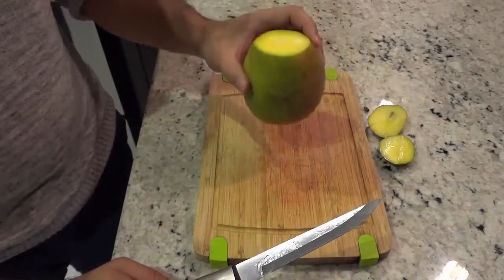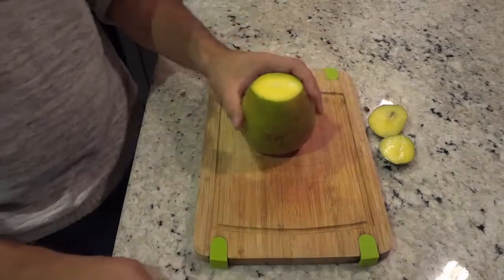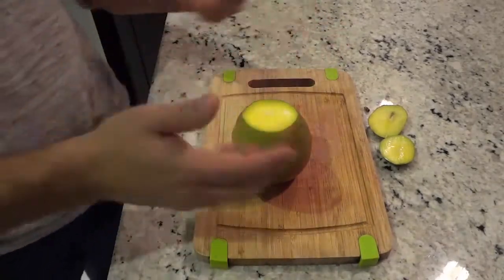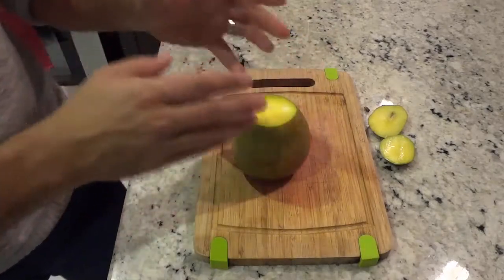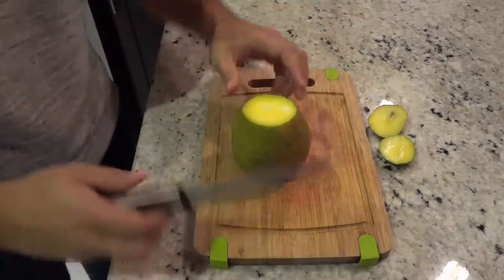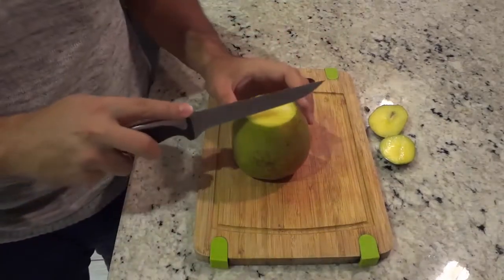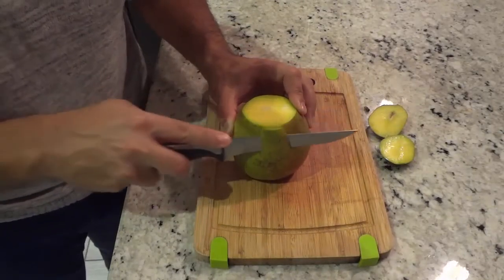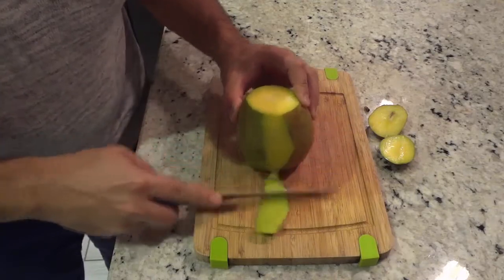Now as you can see you can place the mango down nice and flat. It makes it easier to work with. What I'm going to do next is peel the skin off — I'm going to be slicing the skin off just with this knife right here, just like that.